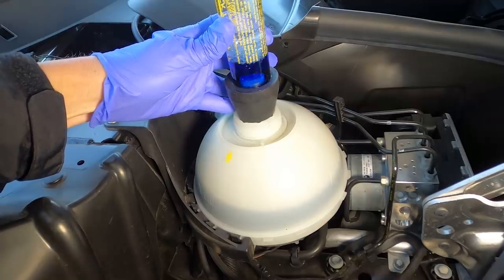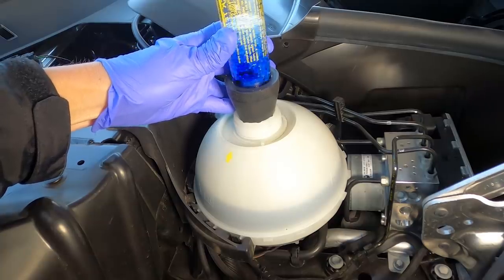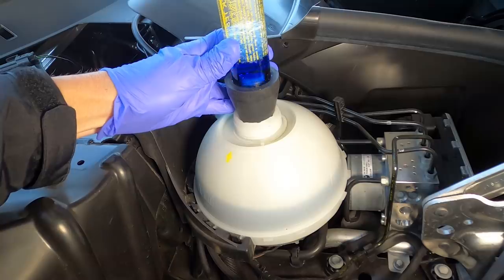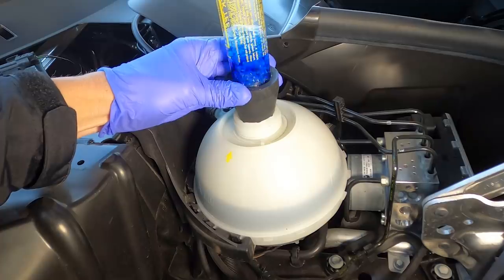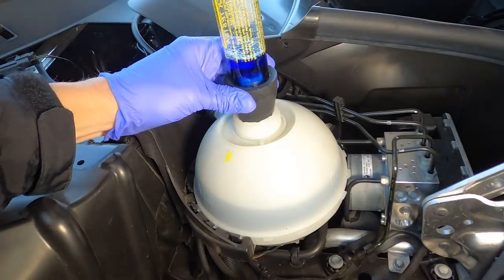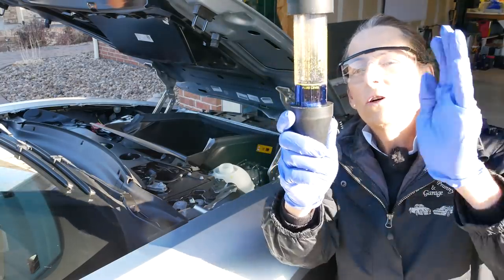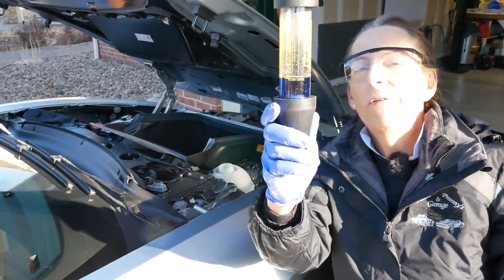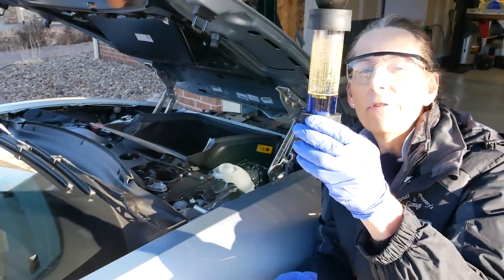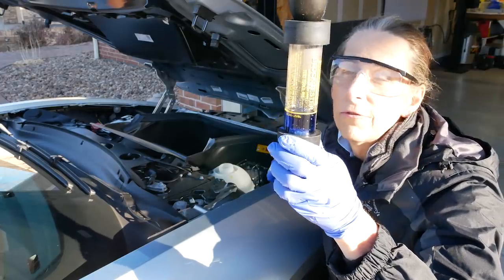This takes about a minute or so, or a little longer. And I'm seeing nothing. It's still the bright blue it was when we started. No color change whatsoever. We're still blue here — no color change at all, which tells us that we have no carbon dioxide in the cooling system. That is a very good sign.